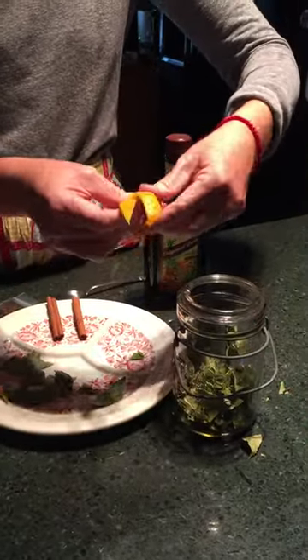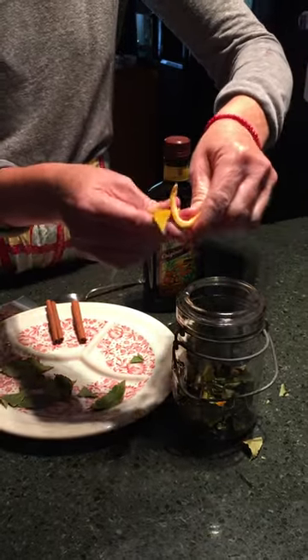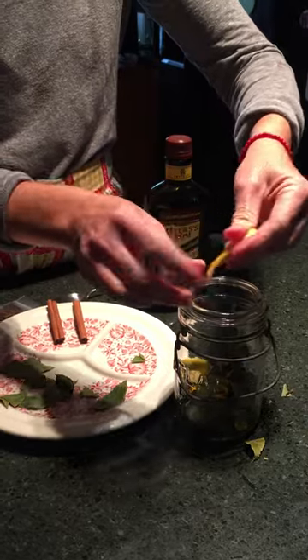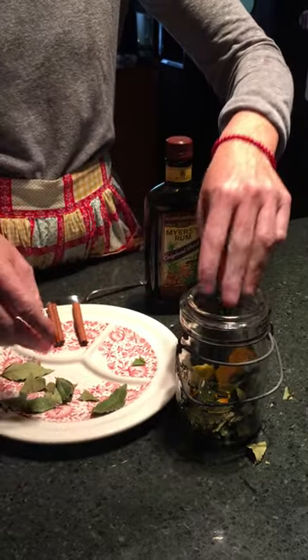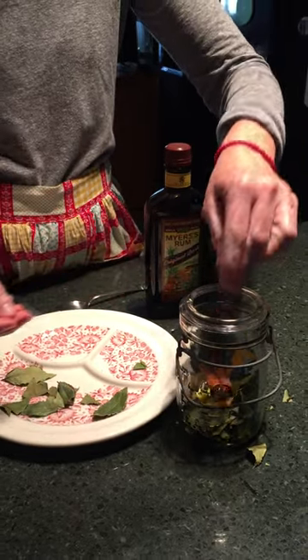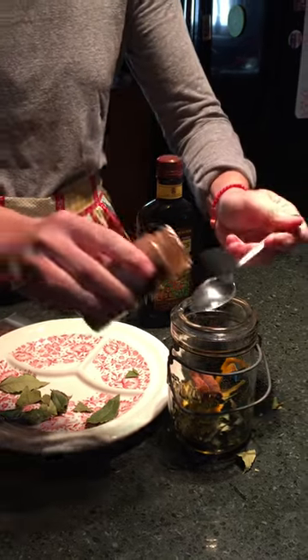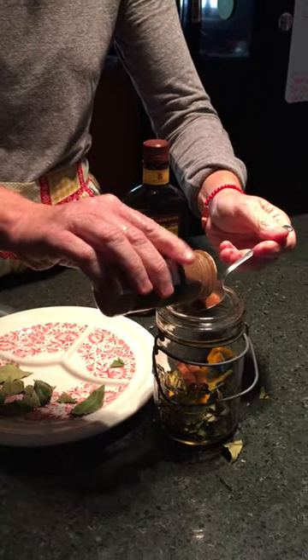You want to throw in about three orange rinds and kind of squeeze them to let the oil out, then put them in there. I've got two cinnamon sticks — throw those in there — and then I'm going to take a teaspoon of cinnamon and add that in as well.